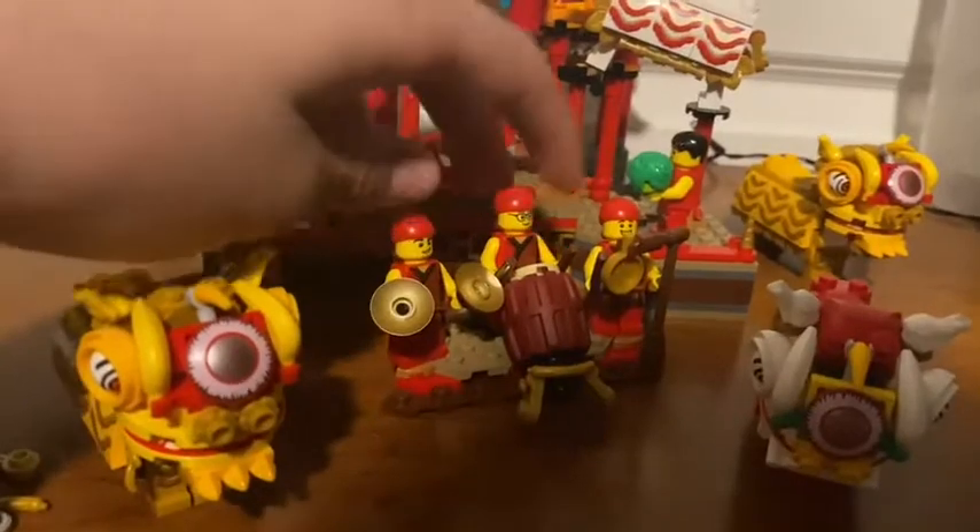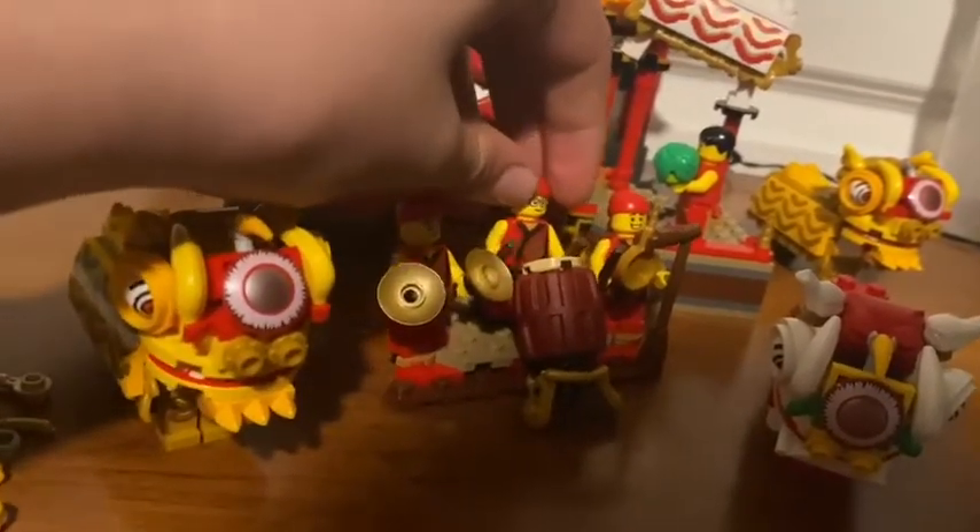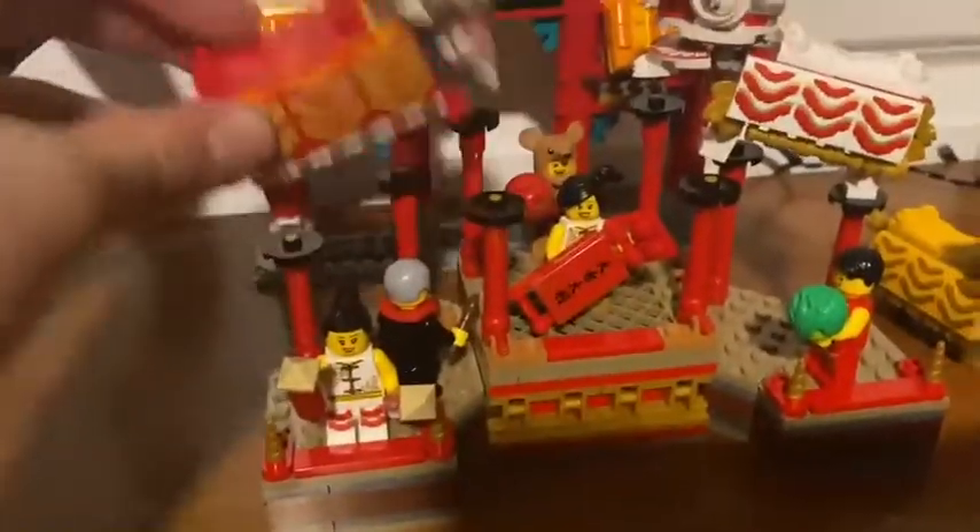There's a little band here with some minifigs, and you can actually have this guy swing at the drum and hit the drum. Then you got this really cool little stand where you can have them all be posed around.